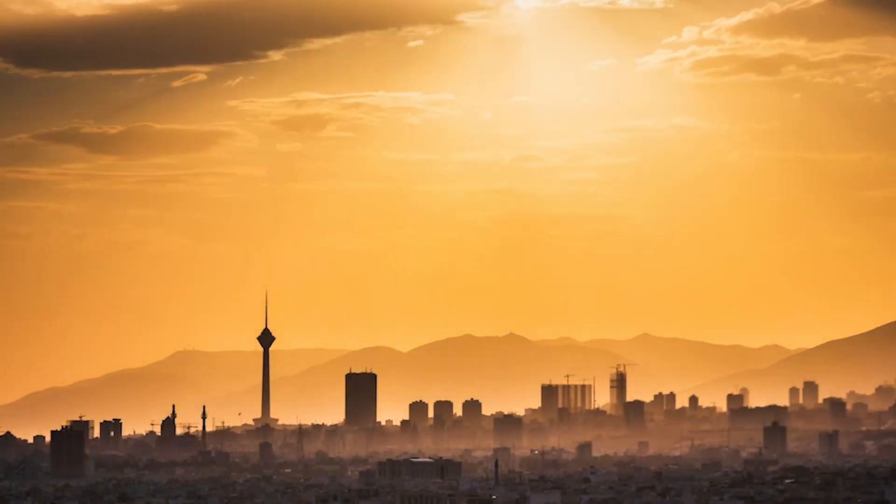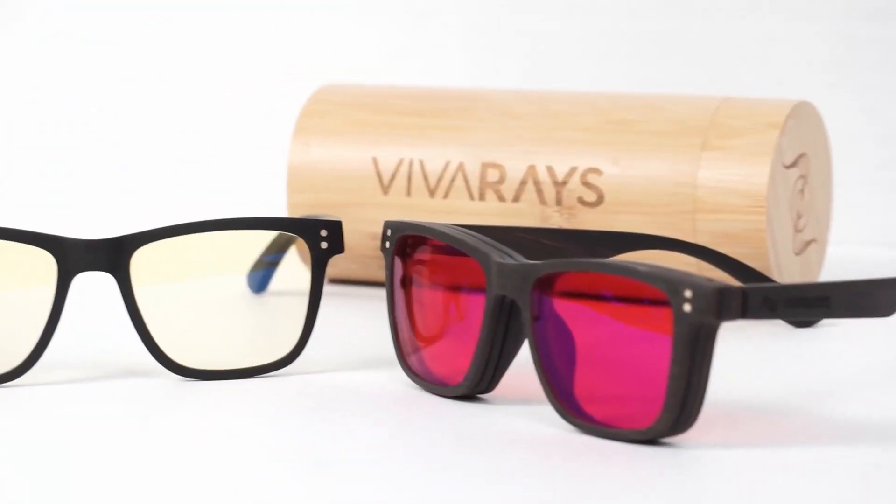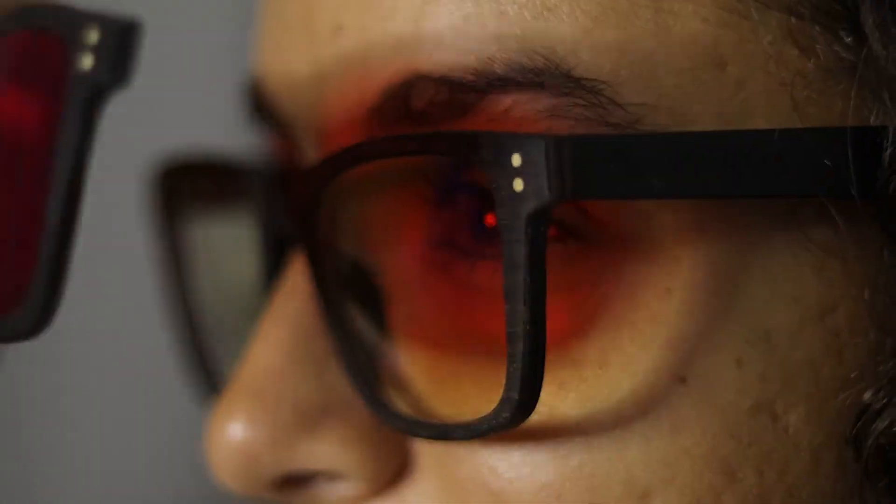The beauty of this system is that you finally don't need to buy three different frames and carry them all around in order to control your light environment, which could be very inconvenient and, let's face it, a bit expensive as well. This world's first three-lens management system will enable you to seamlessly transition from one lens technology to another and block the right amount of artificial light throughout the whole day.